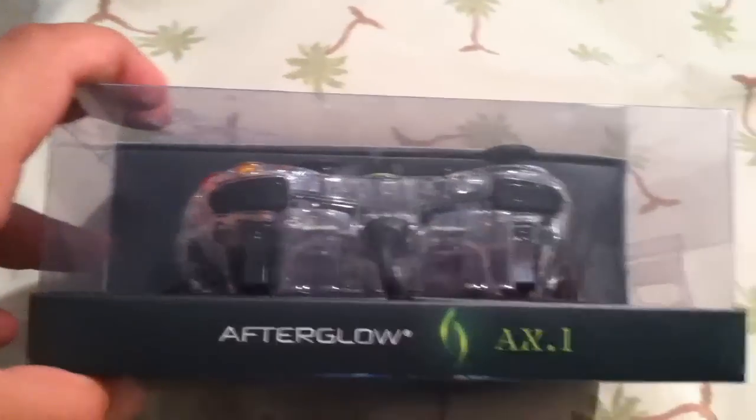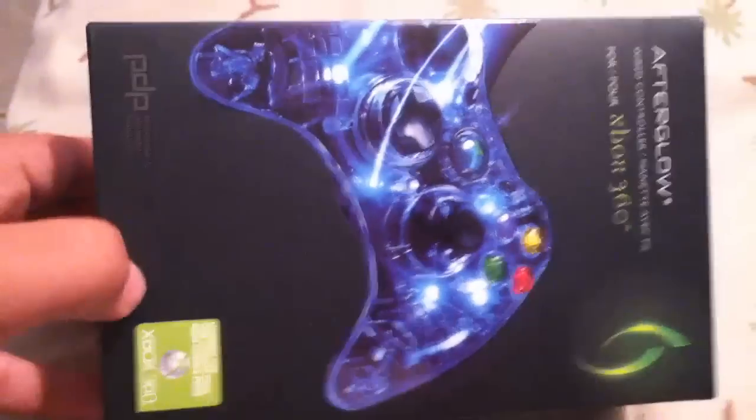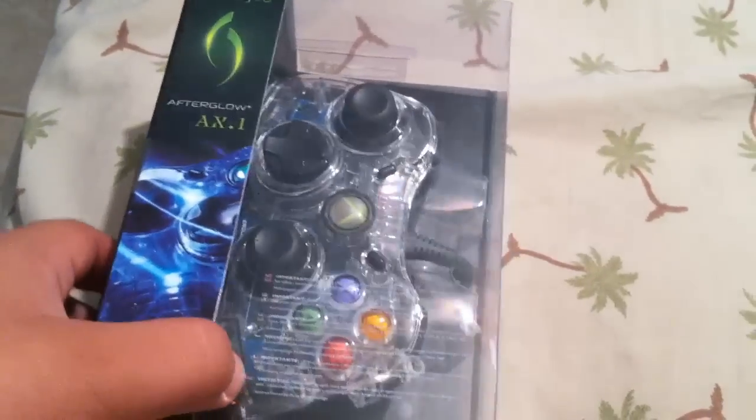The last time I remember using a controller that glowed — I don't know what the correct term is for that, I guess it's 'glow.' Anyway, the last controller I remember that used to glow was way back long ago. I think it was like a PS2 controller. Anyway, let's get started with the unboxing.